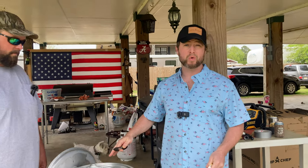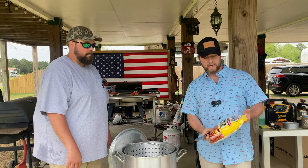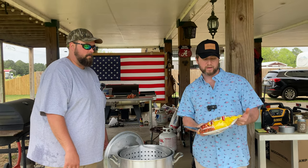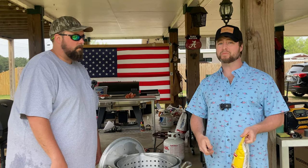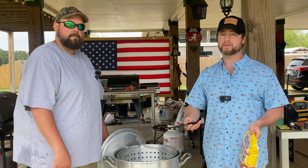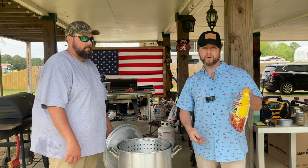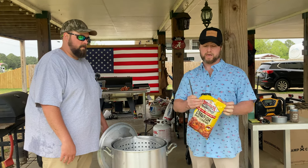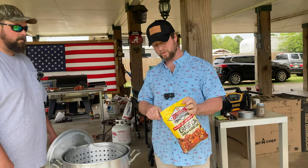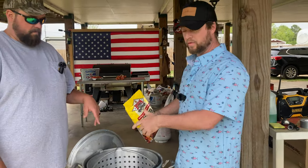Our crawfish are almost done purging and now it's time to prep the pot. We've got it filled up about three quarters of the way with hose water, and while the water's still cold we're going to add in a four-and-a-half to five pound bag of Louisiana crawfish boil. I had some Slap Ya Mama crawfish boil, but Jonathan said it comes out a little bit salty for his taste, so we went with what he uses. We're going to dump this whole thing into the pot.